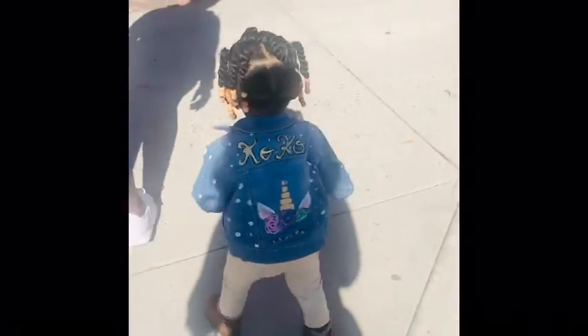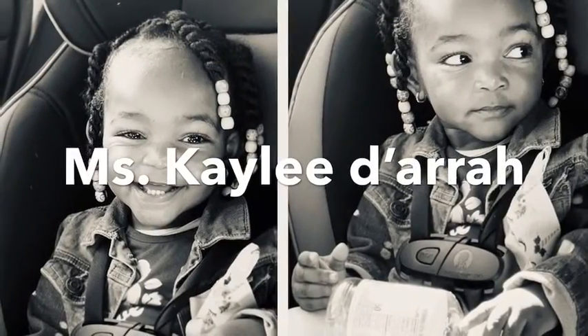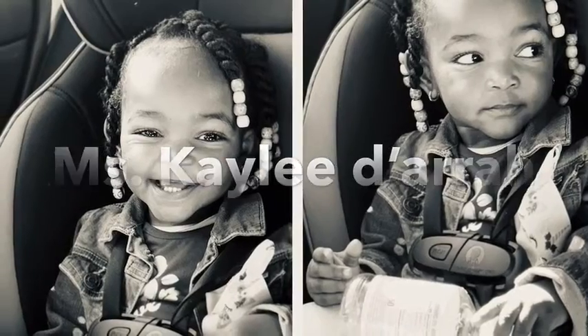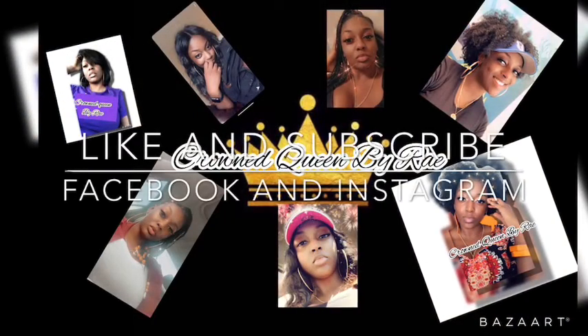Yeah, this is the end result. If you want to know how I did this and how long it took — she doesn't like to get her hair done — it did take about an hour and a half just to do this style because she does not like to get her hair done.